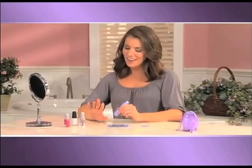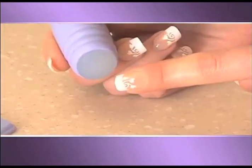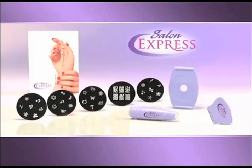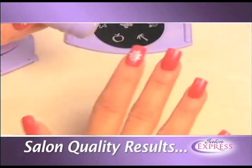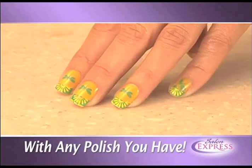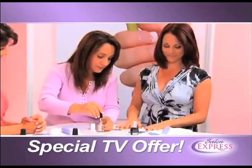How would you like to have beautiful designer nails like these without having to go to the salon and pay a fortune? Now you can get professional salon results right at home in just minutes with Salon Express — the easy-to-use, do-it-yourself designer nail kit that gives you beautiful salon results anytime you want with any nail polish you have. With Salon Express, you will have nails that look like this in seconds.